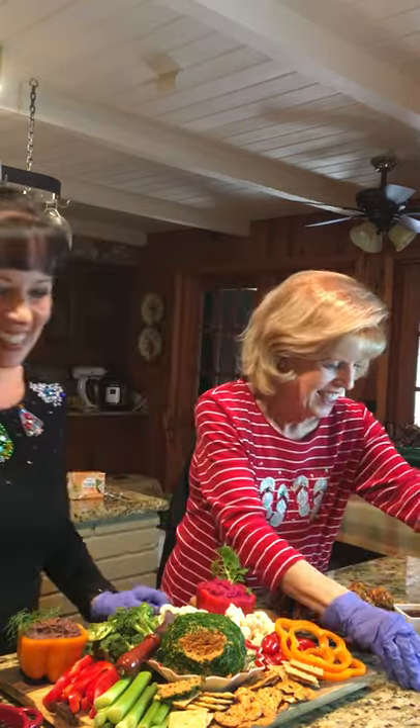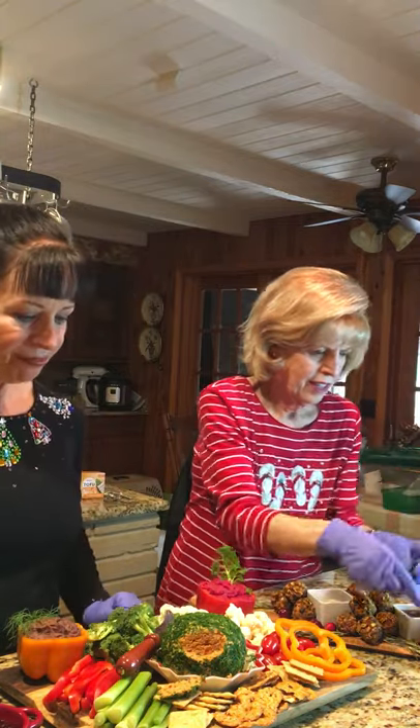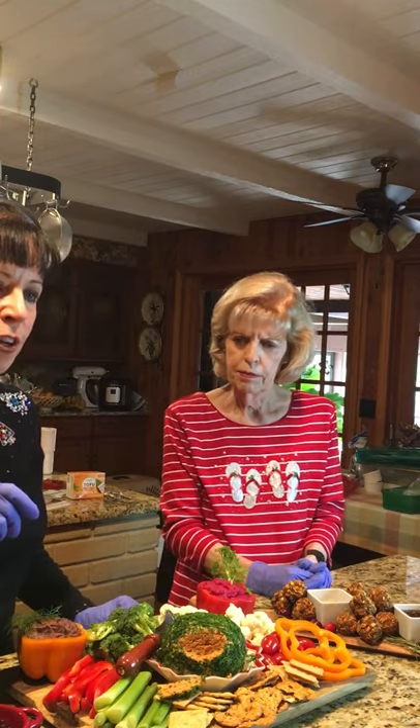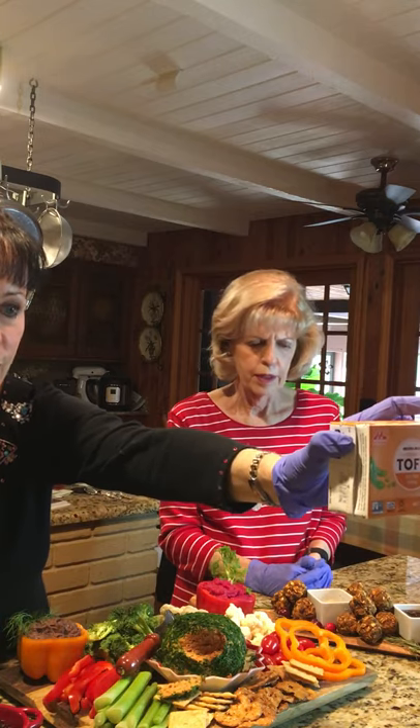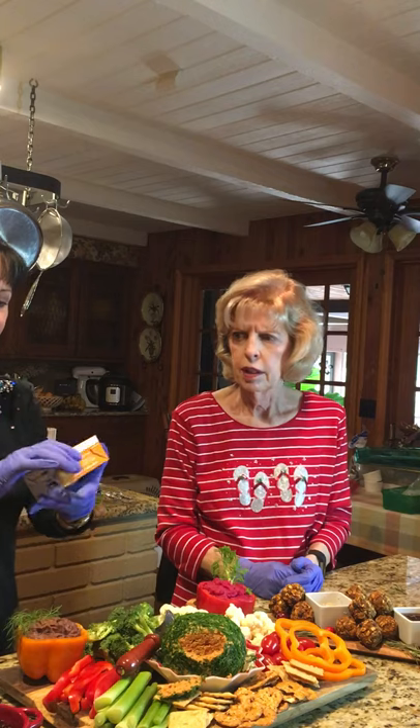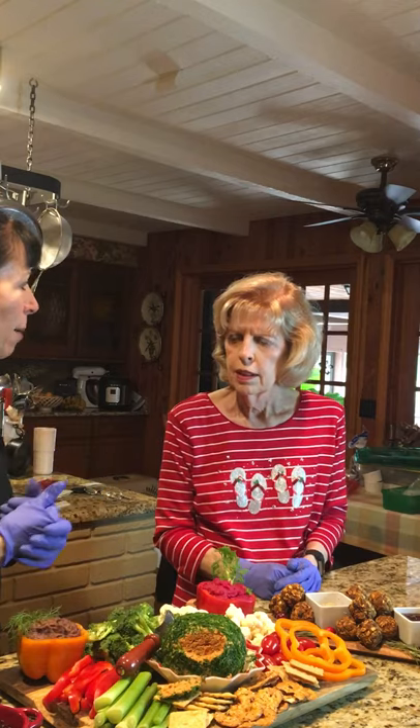Going back to the hummus: Andrea wondered if you really can freeze hummus. I believe that by making it with the tofu — mixing the beans and tofu together — I have frozen it before and it seems to work well. You can blend it back up. I have a significant amount to freeze right now. If you just blend it back up it should be fine, though I can't swear to it because it doesn't last too long in my house.